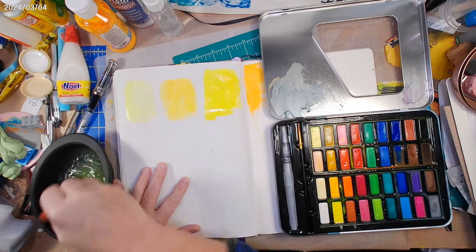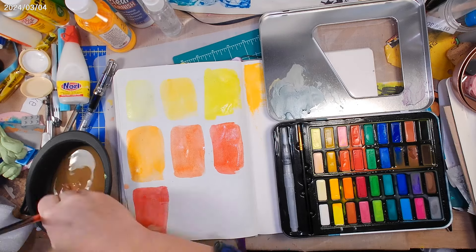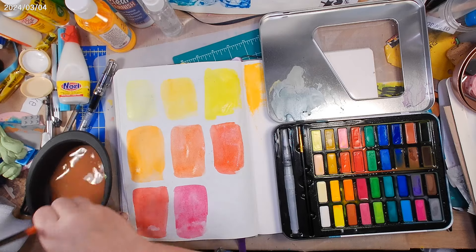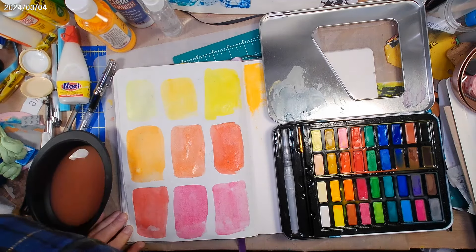Here I am just making some squares of different colors, and I'm intending to test some pens on these blocks of color just to see how they interact with this particular paint. I'll do a bunch of different pens, different pen types, different inks, just to see what they look like or how they respond on this watercolor on this paper.